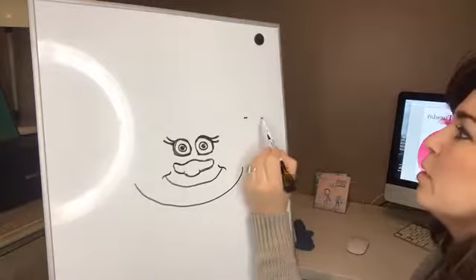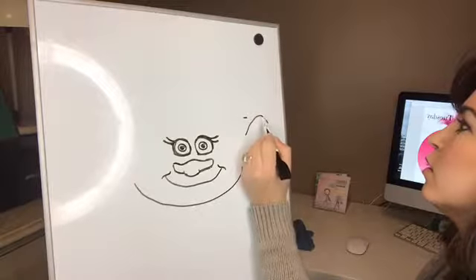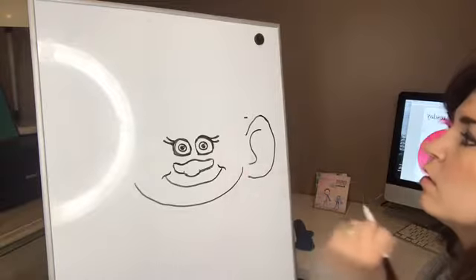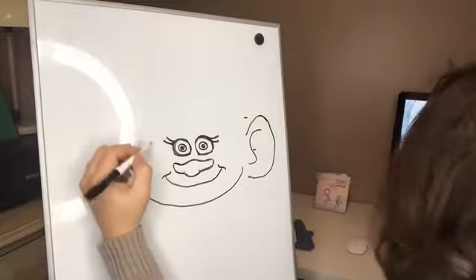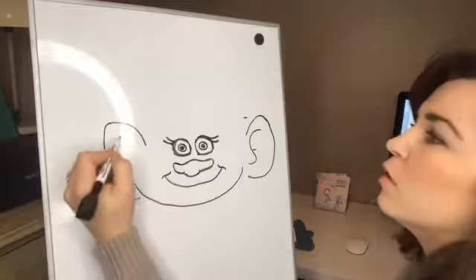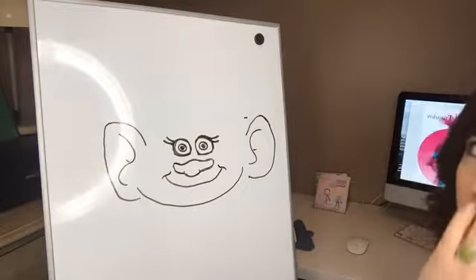Poppy's ears are going to go from up here, out here, then curve them down and out — a little squiggly line. Same thing on this side: big, swoop it down, and go in here. It is looking a little bit more like Poppy now.